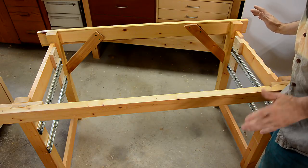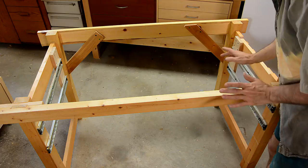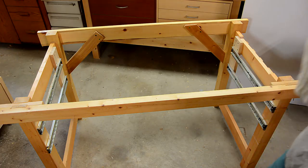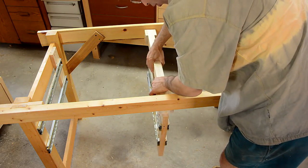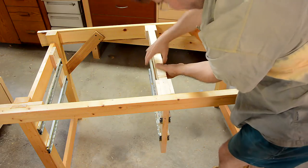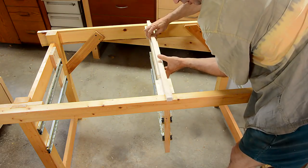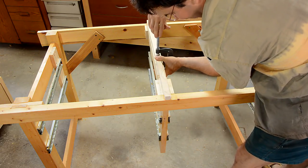Originally this workbench just had a cart that rolled under it. I added these drawer slides — I think around 2008 — and those connect together with this thing here to put four drawers in this workbench. Now to screw this on, I'm just gonna clamp a rail onto here to hold it while I screw it.